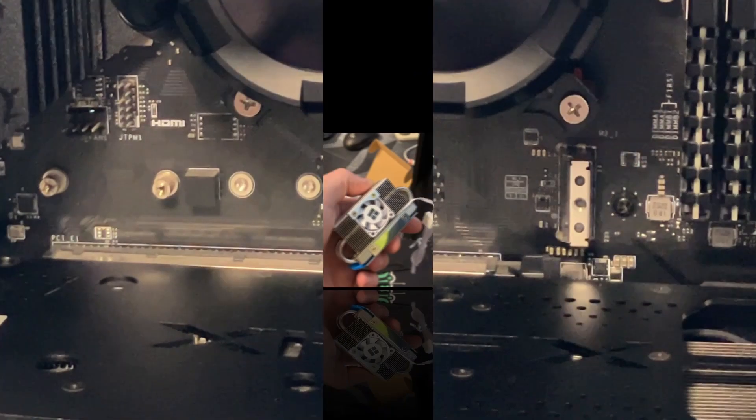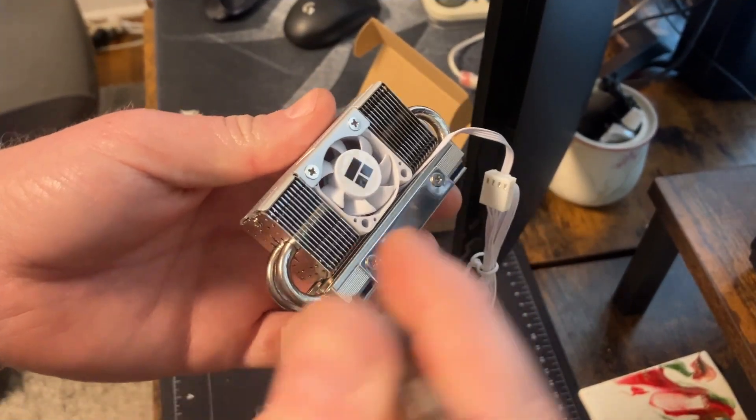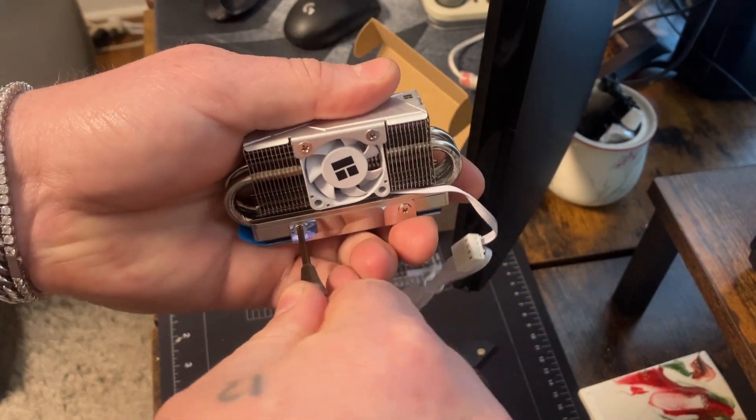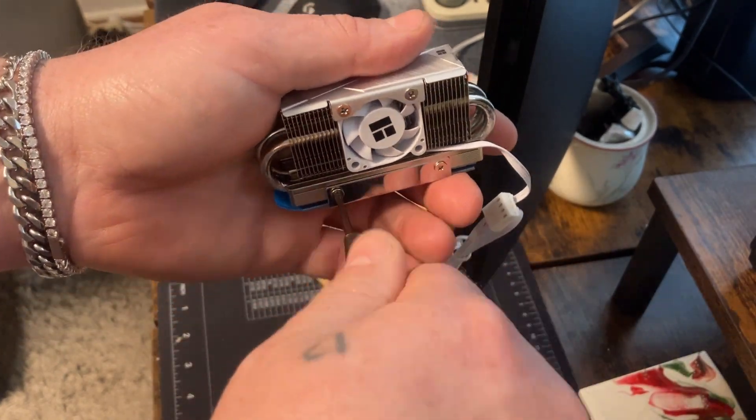This is a WD Black SN850 — it's a Gen 4 drive. I've had no problems with it, great drive. The new heat sink is going to come pre-assembled with four Phillips head screws, and we're going to speed this up a little bit.